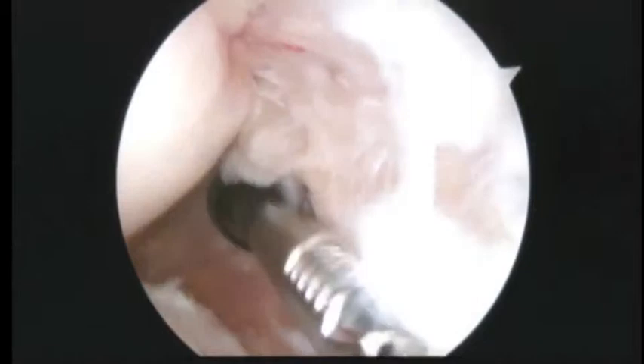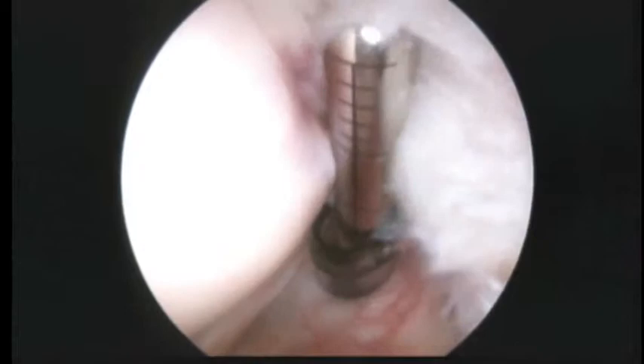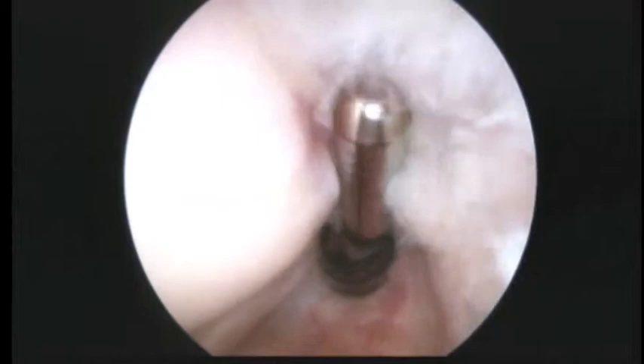Now I want to look up at the rotator cuff — here's the tear in the rotator cuff tendon. It's a significant tear, which we already know, and we know that it's essentially full thickness based on the studies, the ultrasound and the MRI scan.